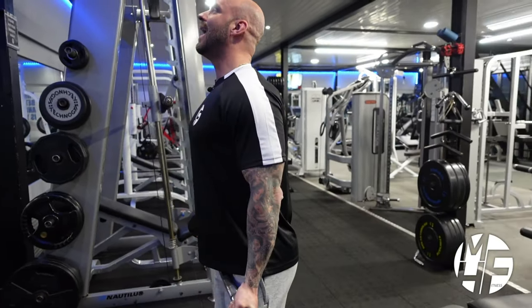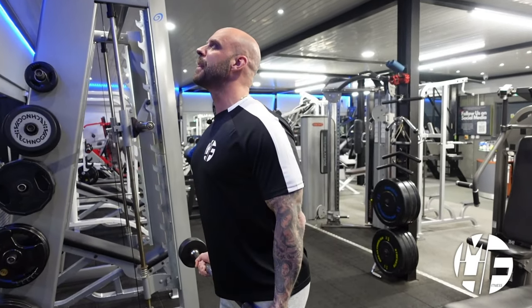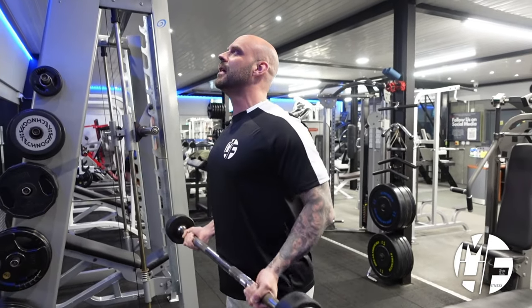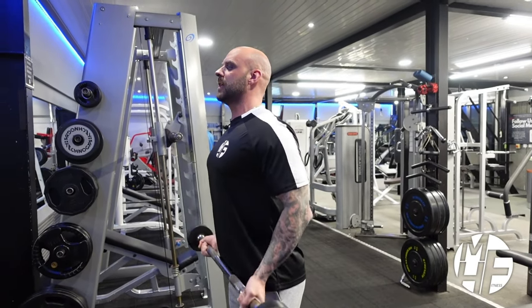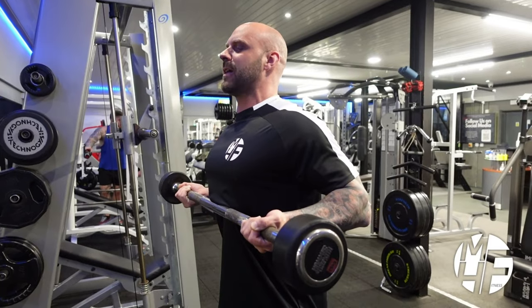As I come up, I'm imagining I'm bending the bar and driving it with the palm side of my pinky finger, as if I'm trying to twist it. You can see how my elbows come back as I'm dragging it up my body.